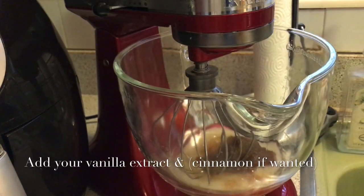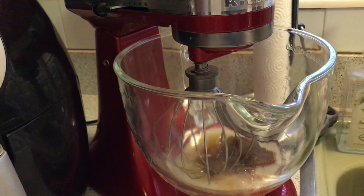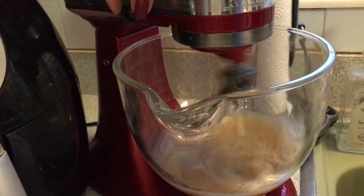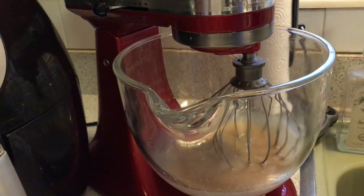The recipe says to whisk this really well. I'm using my mixer rather than doing it by hand, because it can take a long time to reach the right consistency. I usually whisk about one to two minutes. You want it well combined because it's oil, sugar, and water — you really have to blend it. It's been going for two minutes and it's looking really good.